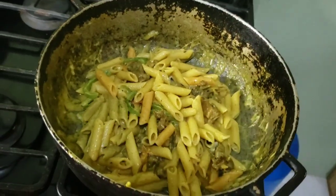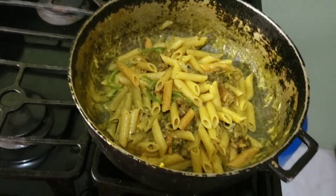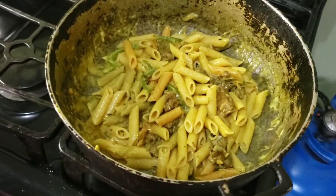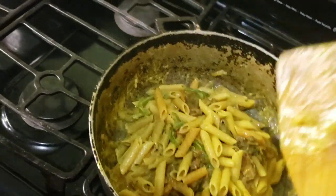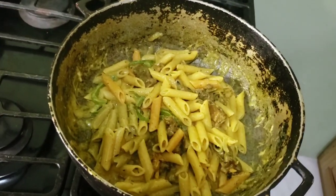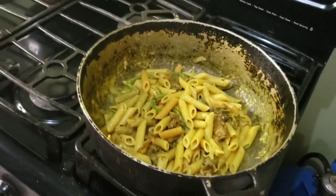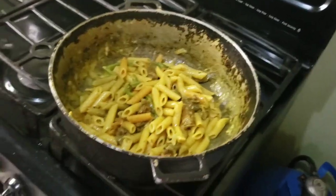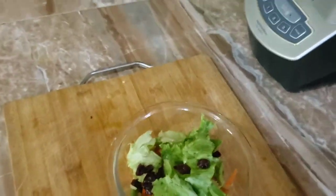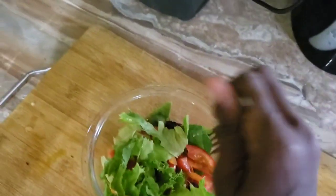Presentation time for our curry goat pasta! Yes guys, this smells so good. You can always try this little meal at home — especially right now, you don't want to go out. Mix and find new ideas to create your perfect little meal at home. Thank you for staying tuned to this channel, liking, sharing, and subscribing.